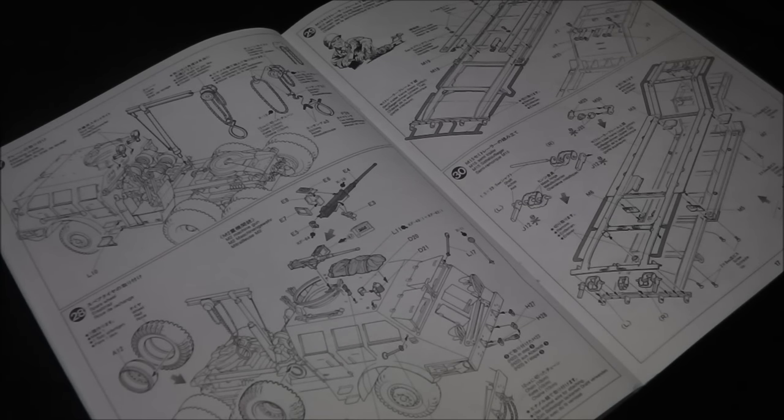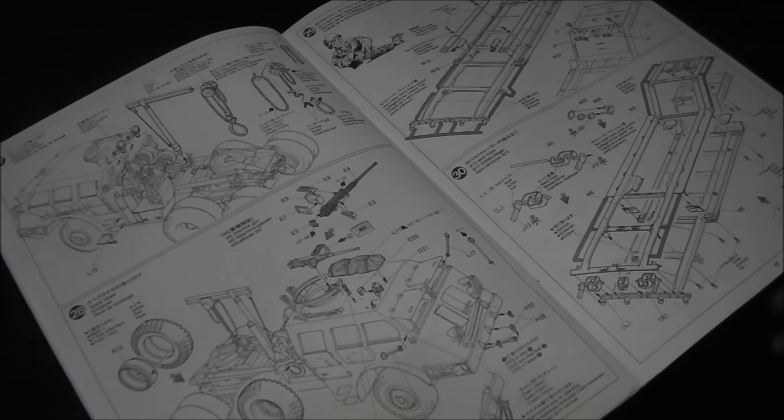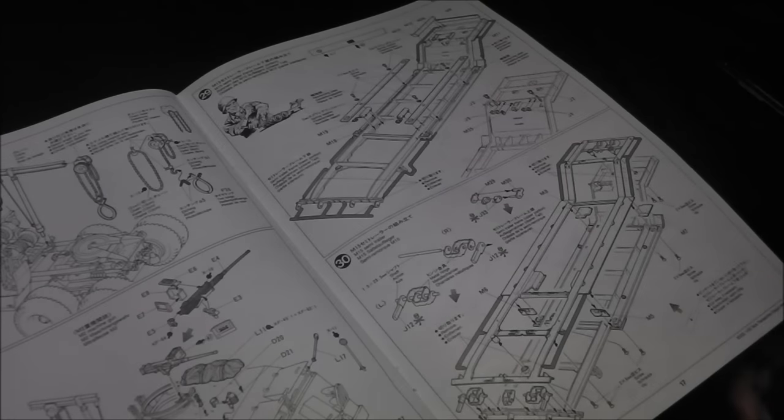Step twenty-seven mounts the chain hoist to the back of the vehicle, which is workable — you can model it with a small element of workability. Step twenty-eight mounts the tires to the vehicle as well as smaller details such as rear-view mirrors, the .50 caliber machine gun, and chains and draw hitches for towing.